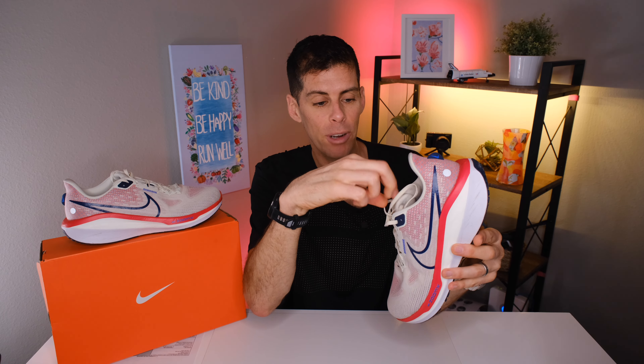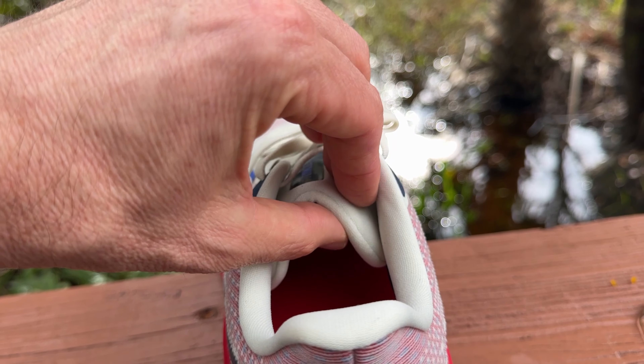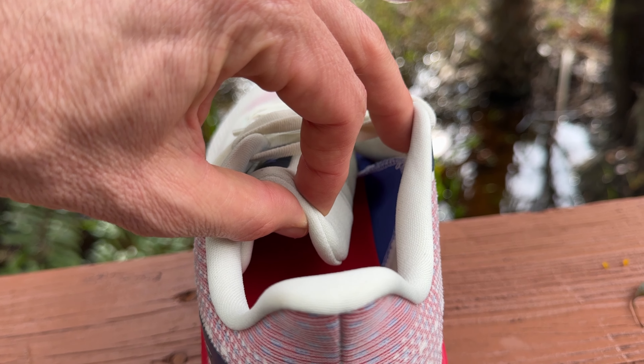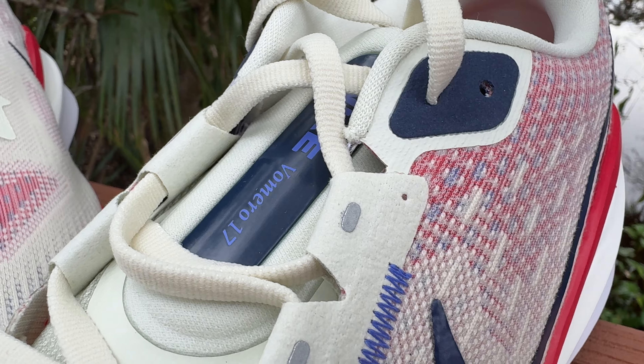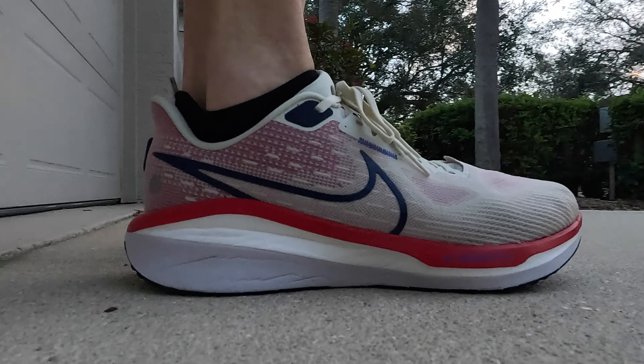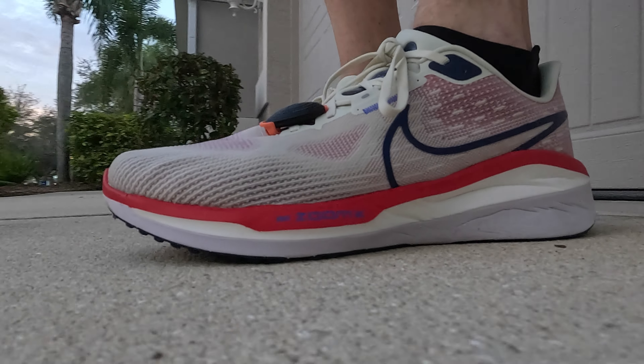The tongue is exactly what we'd expect on a daily trainer — not super plush but pretty plush. The tongue doesn't have a lace loop in the middle but it is gusseted, and there's extra padding in the middle where Nike has put the logo and shoe name. Before tying the laces I did find that this padded piece tended to slide to the side a little, so I had to take extra effort to make sure the tongue was centered over the top of my foot before tying.